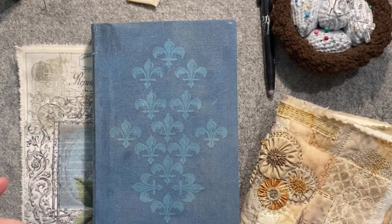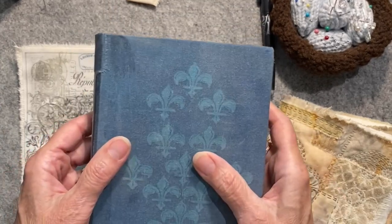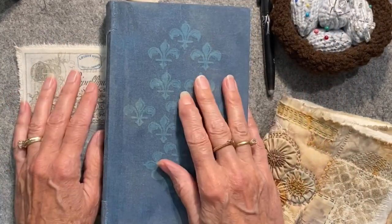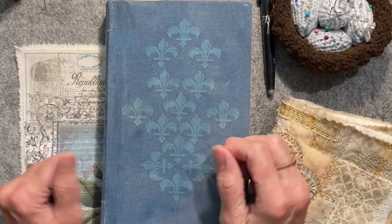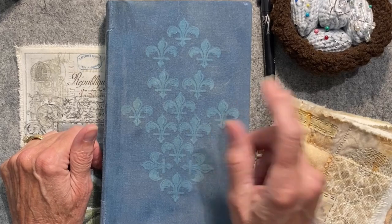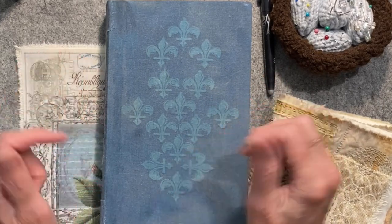Hello and welcome back, this is Sherry with Heart and Soulful in the Studio today, continuing work on my French style journals. If you are joining me for the very first time, welcome — I hope you enjoy this video. If you do, please give me a thumbs up, and if you haven't already, click on subscribe and the little bell so you get notifications when I post a new video.